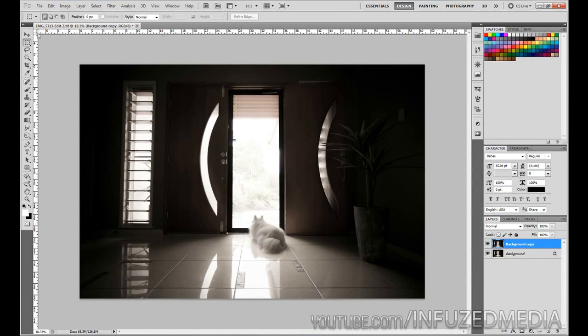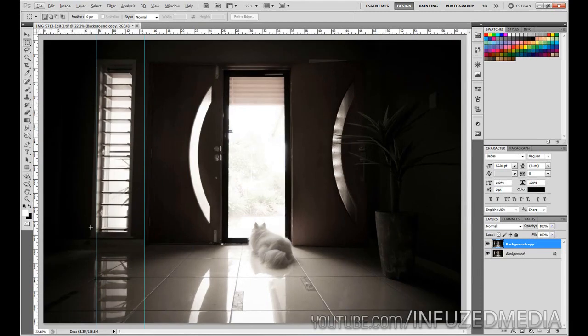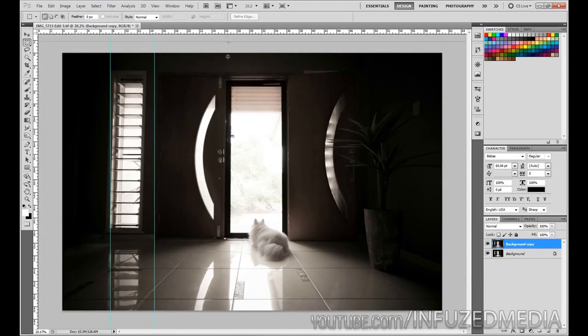You're going to need to enable rulers, which you can see on the top and left — just press Control+R on your computer, or Command+R on a Mac. Then click on the ruler on the left and drag in, and you'll see you're dragging a straight guideline across. You want to position these on some vertical lines — for me I'm choosing the side of the louvres and the side of the door. You can do the same with the horizontal ones as well, even though our horizontal lines are already pretty much straight.